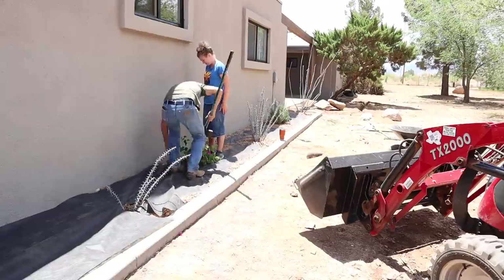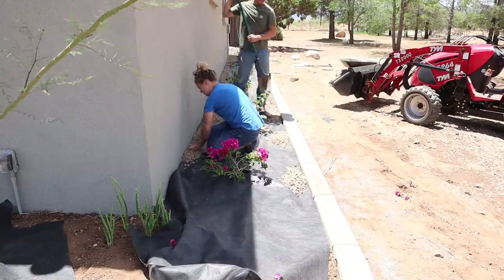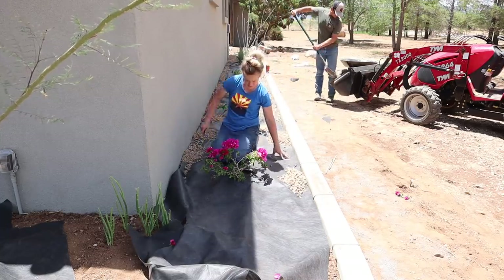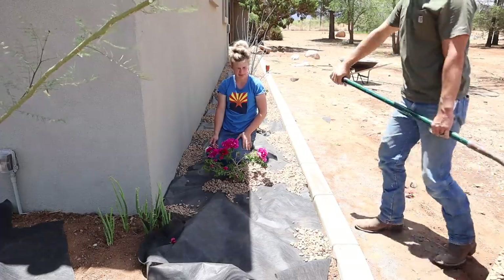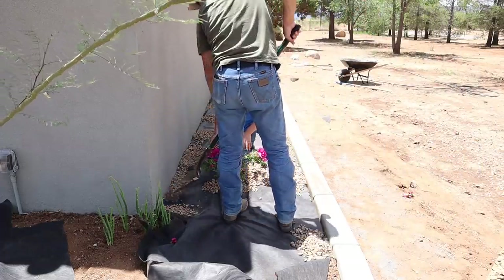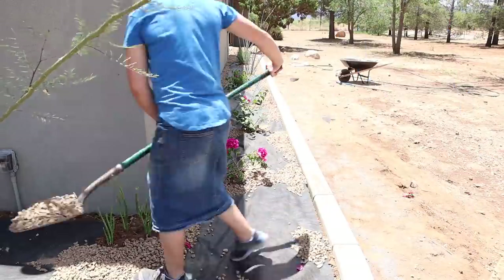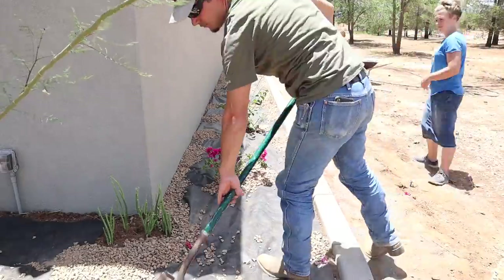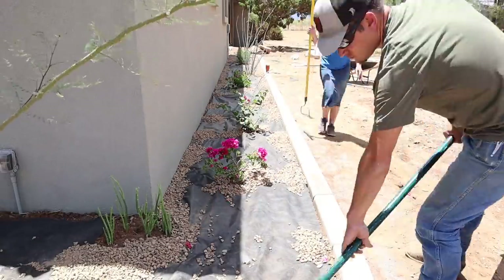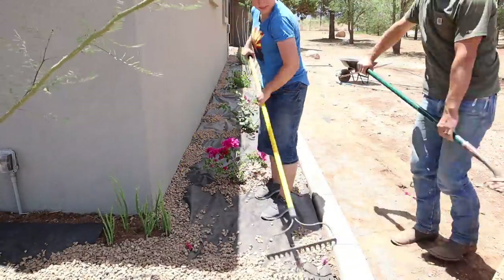The next step was to lay down the landscape fabric so that you don't get weeds growing through your gravel — I think it's called weed barrier from Lowe's — and then we put the gravel on top of that. We planted the plants before laying down the landscape fabric, and it worked out perfectly. It made it so much easier to lay down the gravel using a little tractor our very nice neighbor let us borrow for a few hours, so we were very grateful for that.